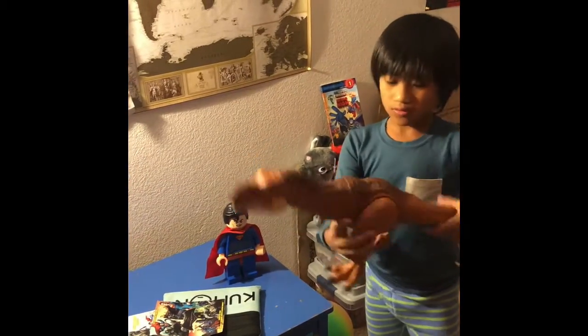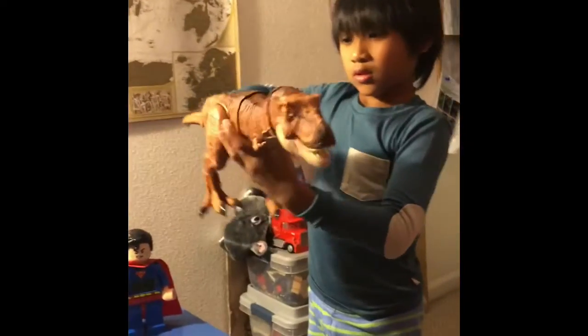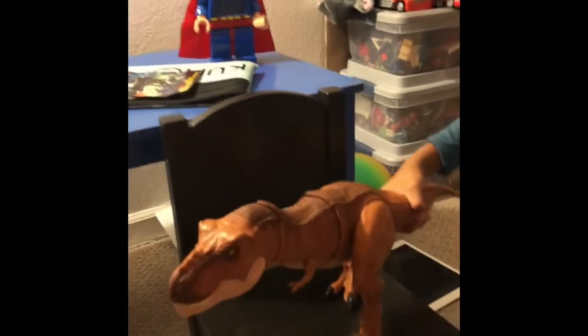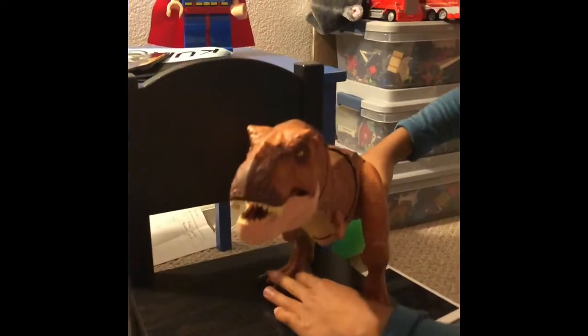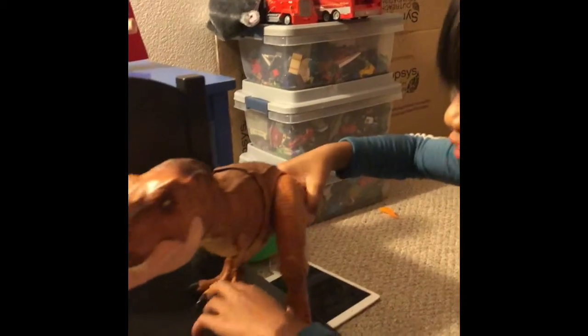I can do this too. I can do this too. I can fly. Crash.